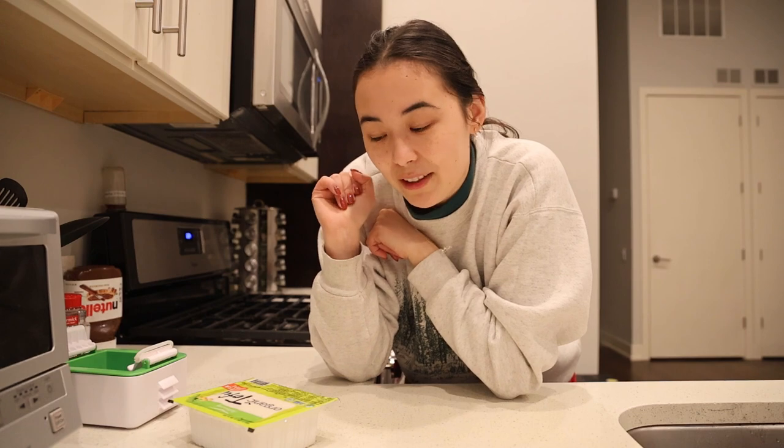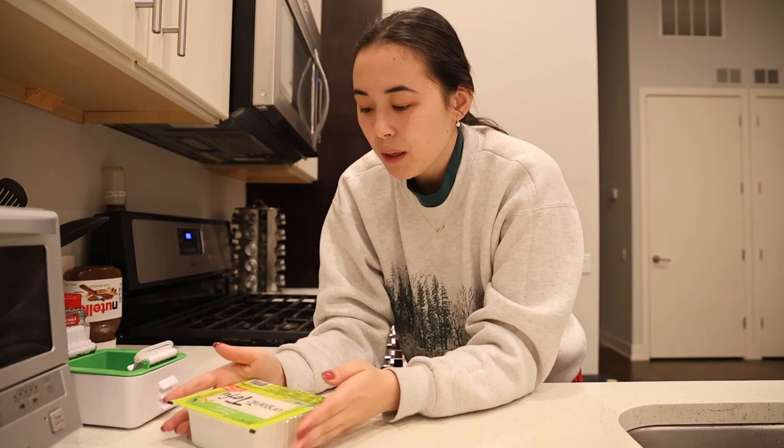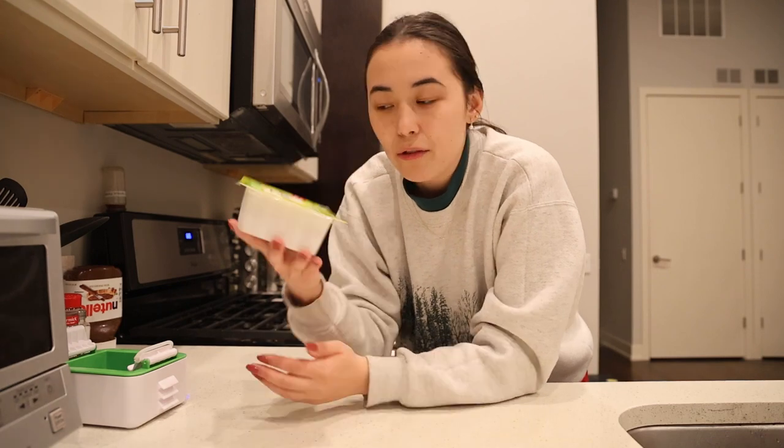This will be a three part series: how to make the perfect tofu, how to never go wrong with the perfect stir fry sauce, and then how to make the easiest stir fry in the entire world. So this is part one — definitely stick around, subscribe and like so that when those other two videos come out, you can watch them. But without further ado, let's start our tofu.